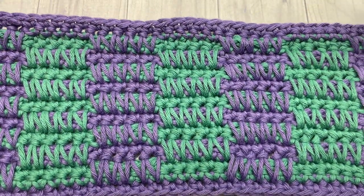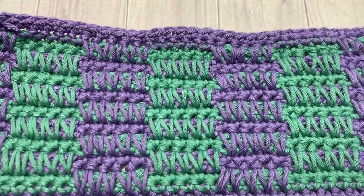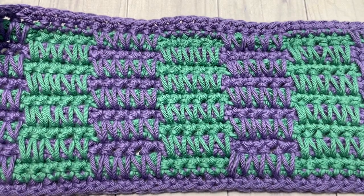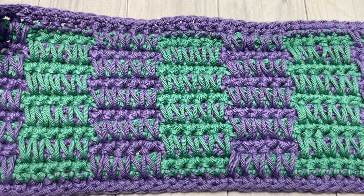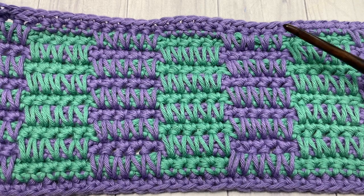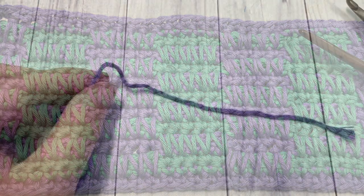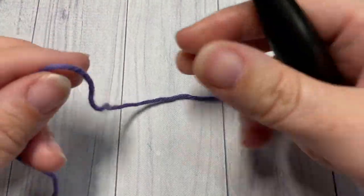This channel is updated weekly with free crochet patterns and stitch tutorials. If you have used this stitch in a pattern before, or will in the near future, feel free to let me know what you would use it for in the comments.